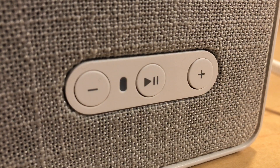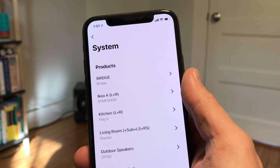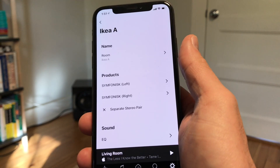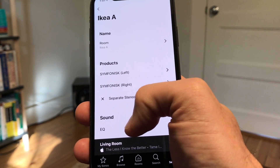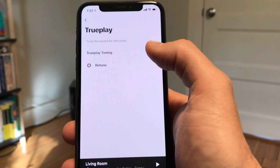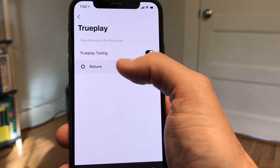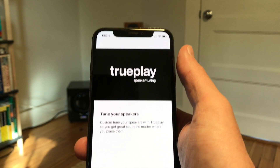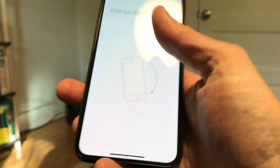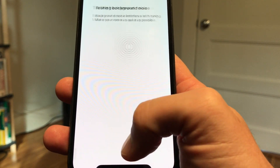Now that everything is set up we can fire up the Sonos and get to listening. TruePlay is a pretty amazing feature — what it does is allow you to calibrate the speakers to take into account their placement and the acoustics of your room. We can dig through the settings and tell Sonos that we want to retune these. This is a huge benefit of using the Symphonic over something like a Kinect amp, because those things do not allow you to use TruePlay. From Sonos's perspective this is just another pair of Symphonic speakers — they may sound a little funky compared to regular Symphonic, but it will tune them nonetheless.